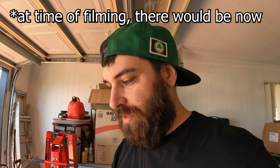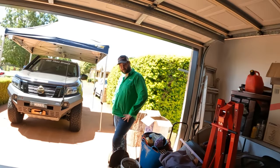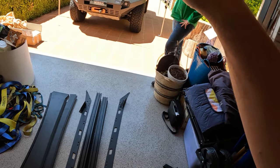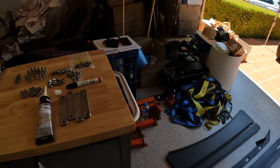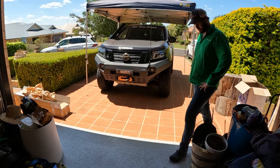One thing we should probably point out is that there's literally no instructions for this at the moment — that's how new it is. We're kind of just going to make it up as we go. We think we've got it figured out. Step one: we're going to put it together first, mock it up on top of the roof, and then start drilling and riv-nutting and all the fun stuff.